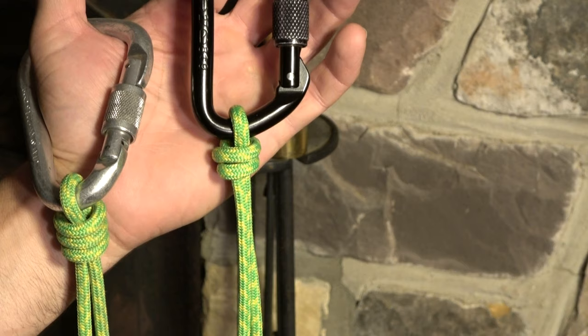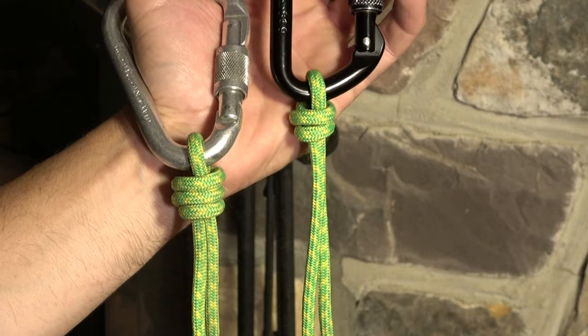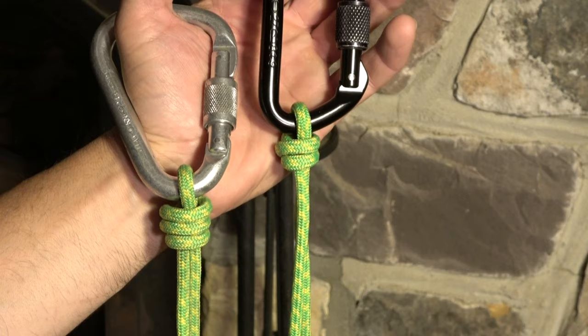The poacher's knot has two turns and the scaffold knot has three, and these can both be considered overhand noose knots — a double overhand noose and a triple overhand noose. We'll even tie the trivial single overhand noose.